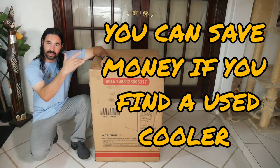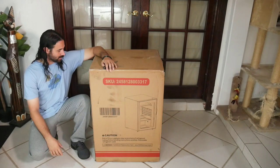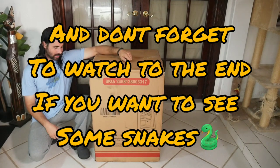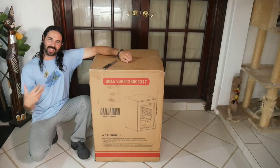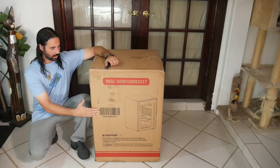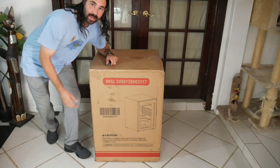Alright guys, so this is the box — it's actually a lot bigger than I thought it was going to be, which is actually good because I need space in the cooler to brumate my snakes. That might give me a little bit more space to put decent-sized bins in, even though they don't move around that much when it's cool. You don't have to put them in a big bin, but let's open it up and see what it looks like.